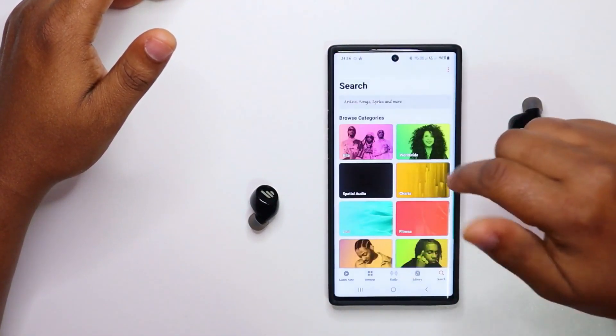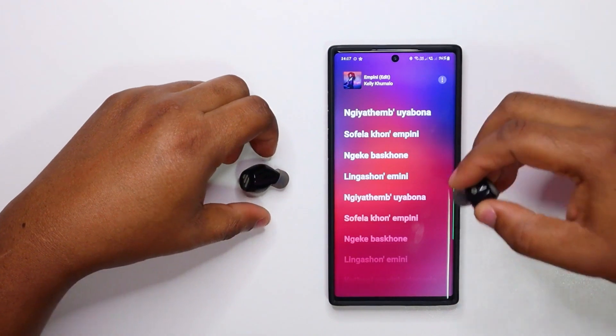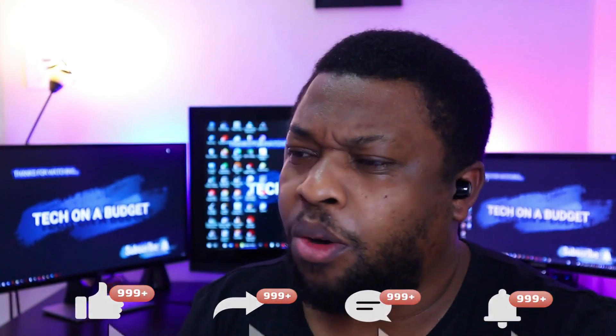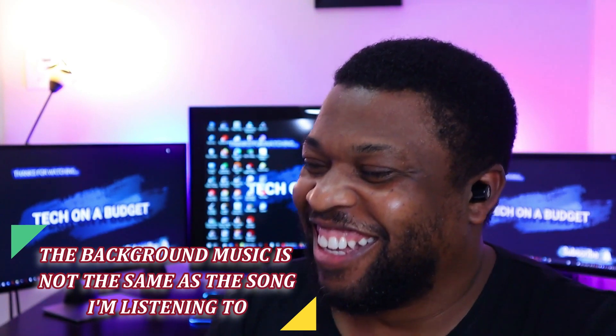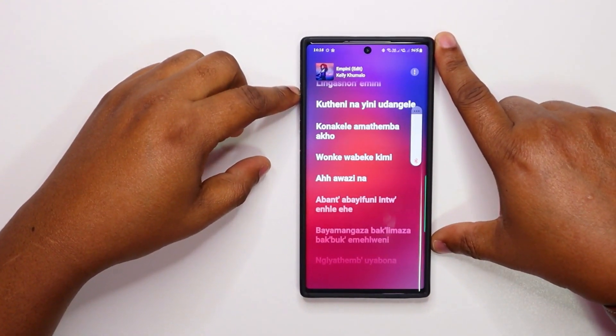Let us test the audio first. Oh wow! The audio is impressive. Let's take this upper and really push it. And let's see if you can use one earbud at a time — I'll put one back in the case.